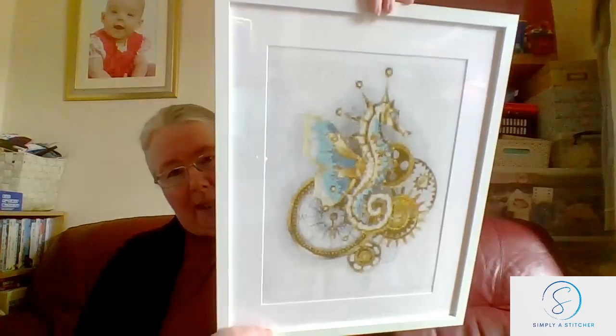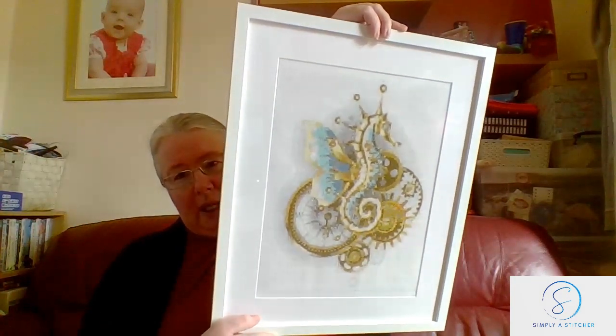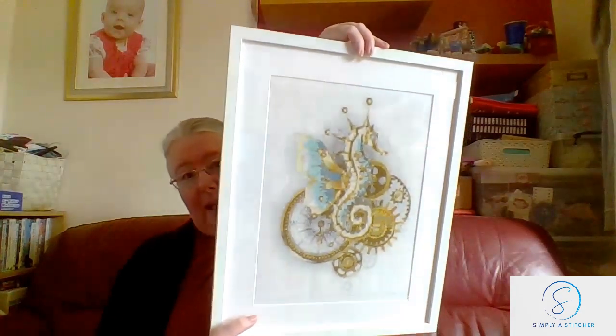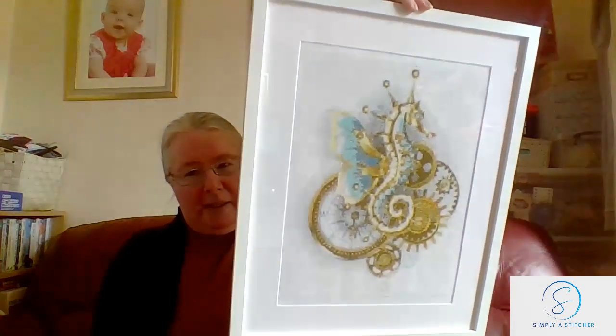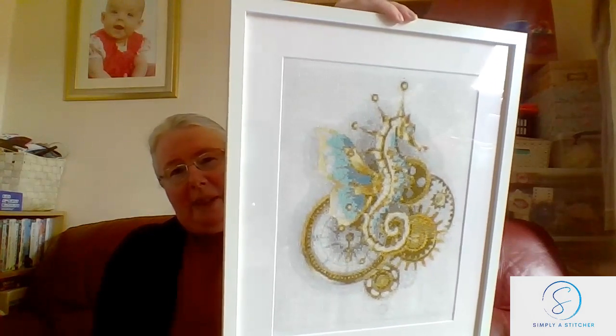There we go — that is the steampunk seahorse. It's done on 14-count Aida, two over one, and it actually looks really good. I'm delighted with it. I used an Ikea frame — it's quite a deep one. I was edging towards black but then thought no, the white works well with this. I let the golds, blues, and greens speak for themselves. Really pleased with that finish.